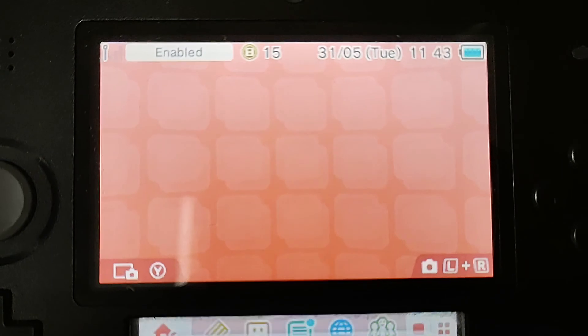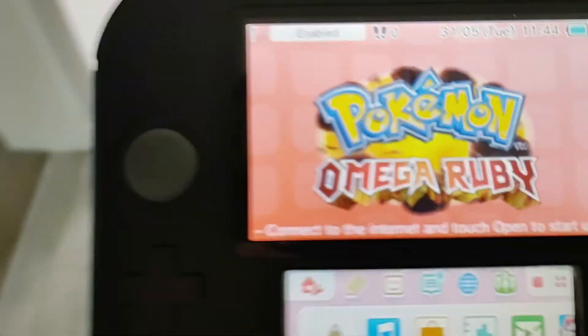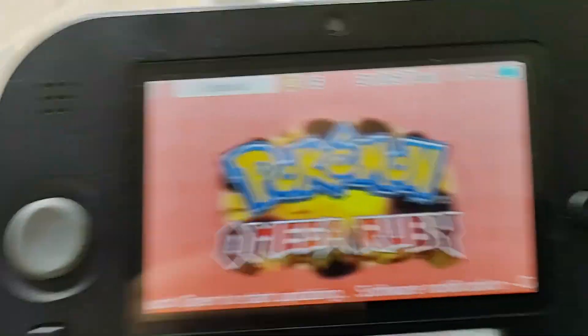I have 15 play points and 0 steps, even though I was walking. Wherever I shake it, it's not counting any steps — it still says 0. But I have 15 play points.